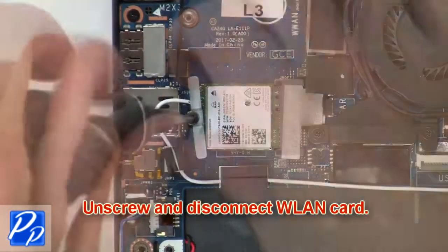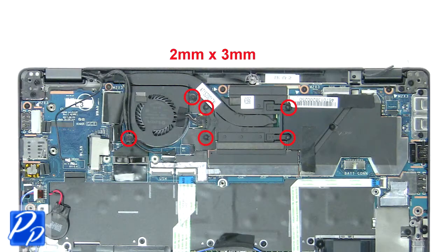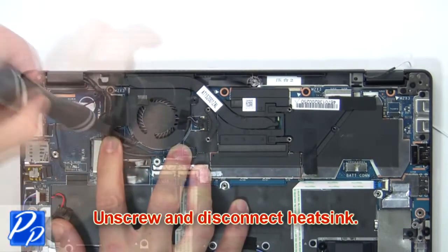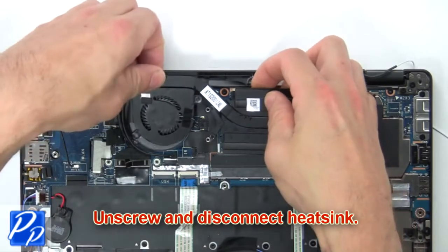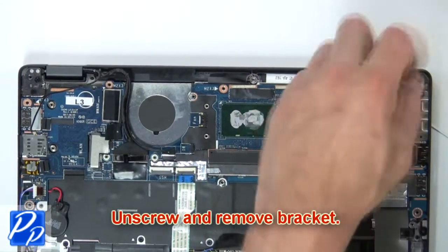Then unscrew and disconnect wireless card. Next unscrew and disconnect heat sink. Now unscrew and remove bracket.